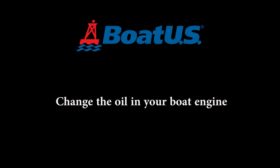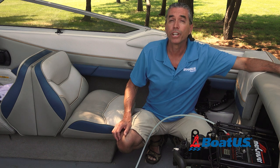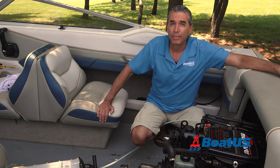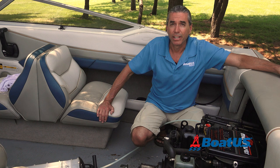Your boat engine works even harder than your car engine, especially if you're going fast or towing something. Regular oil changes are a must. Most engine manufacturers recommend changing the engine oil every 100 hours or once a year. It's not a hard job to do, and we'll show you some tips and tricks to make it easier and less messy.